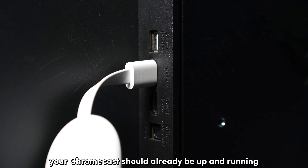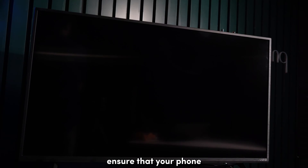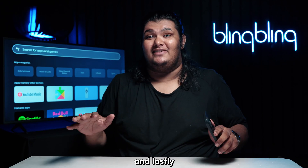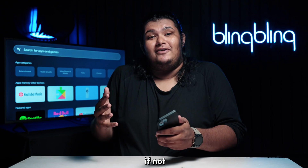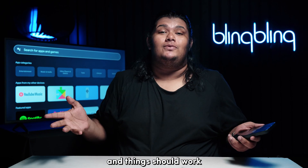Firstly, your Chromecast should already be up and running after setup. Next, ensure that your phone and your TV are connected to your internet. And lastly, on the Google Home app, you should be a home member where the Chromecast has been set up. If not, you can ask the manager of the home to add you as a member and things should work.